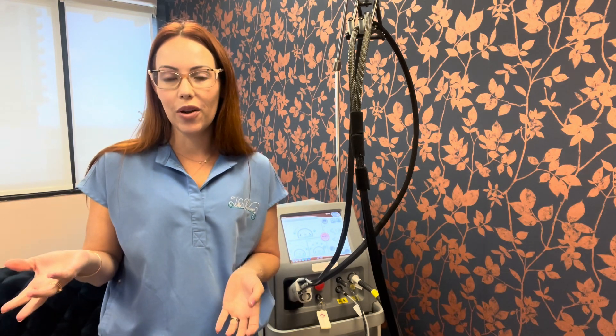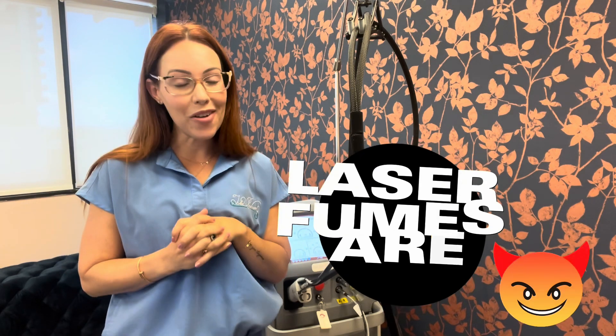The last tip: this took me years to figure out, and I ended up with nodules on my tonsils and my voice was always hoarse. It turns out the laser plume is bad for us. So I got a fume extractor — I can link it in the description box, I got it on Amazon — and I just run it during treatments. It has helped my voice a lot, and I feel like it's removing a lot of the toxins from the room for both me and the client.